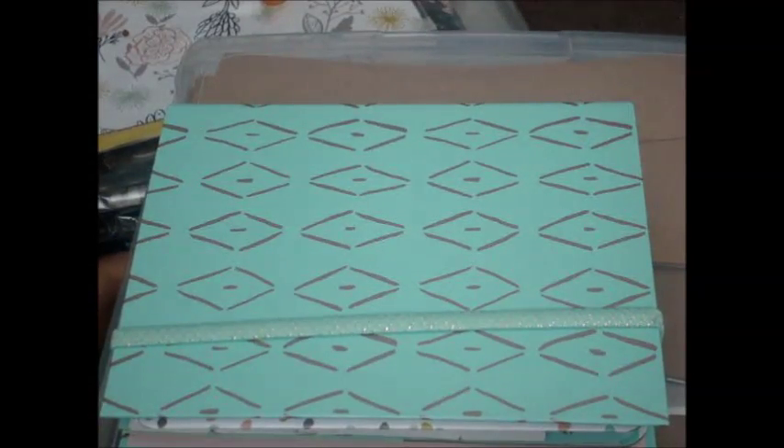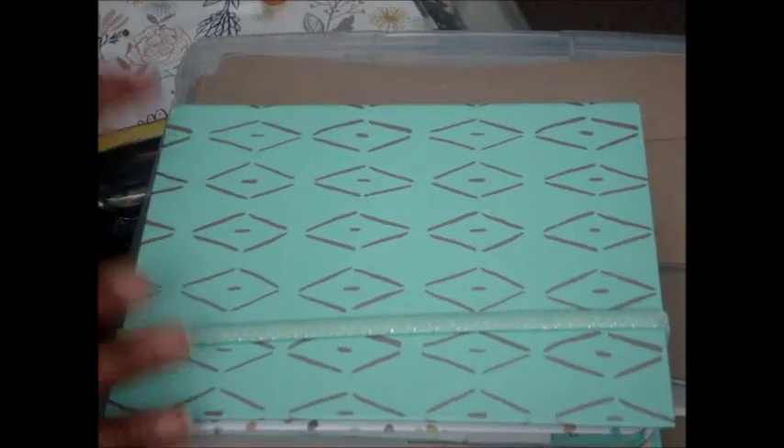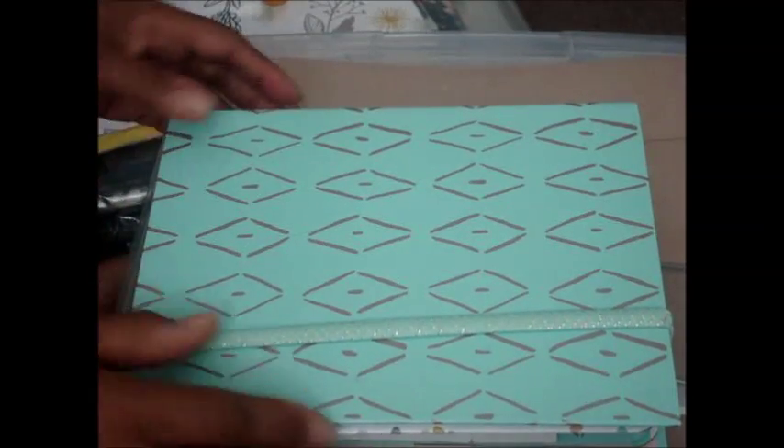This is my first planner that I've actually been happy with, even though I've been trying to do this for a while now. I want to show it to you — this is going to be kind of a walkthrough, but not really, because I haven't done a lot. I've only had it since June.